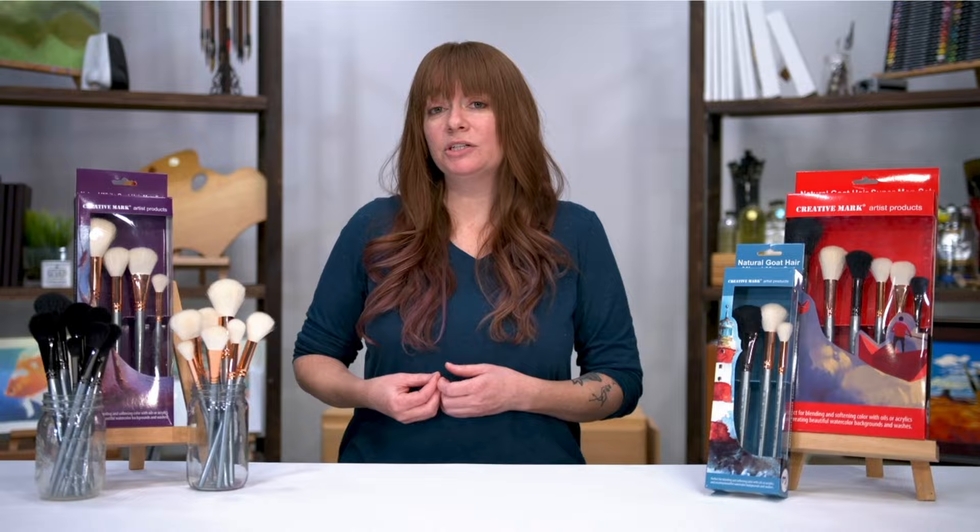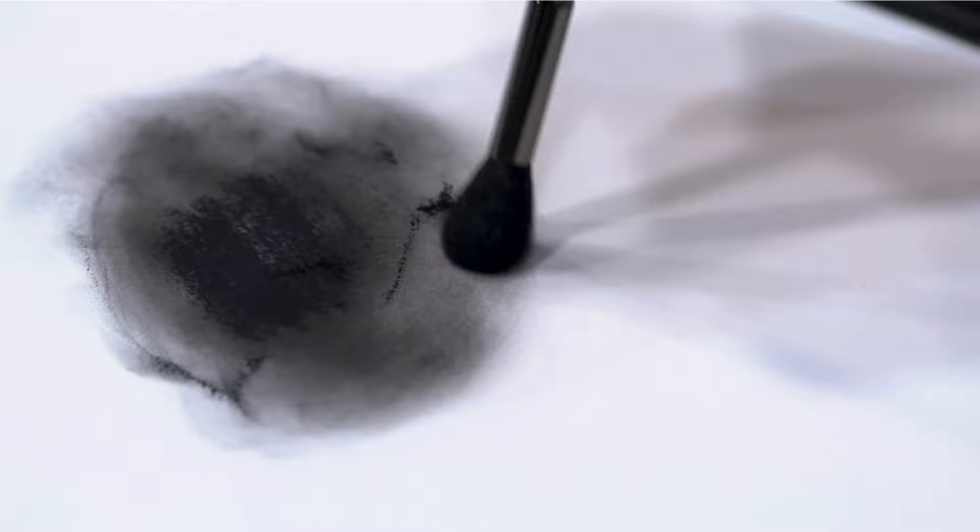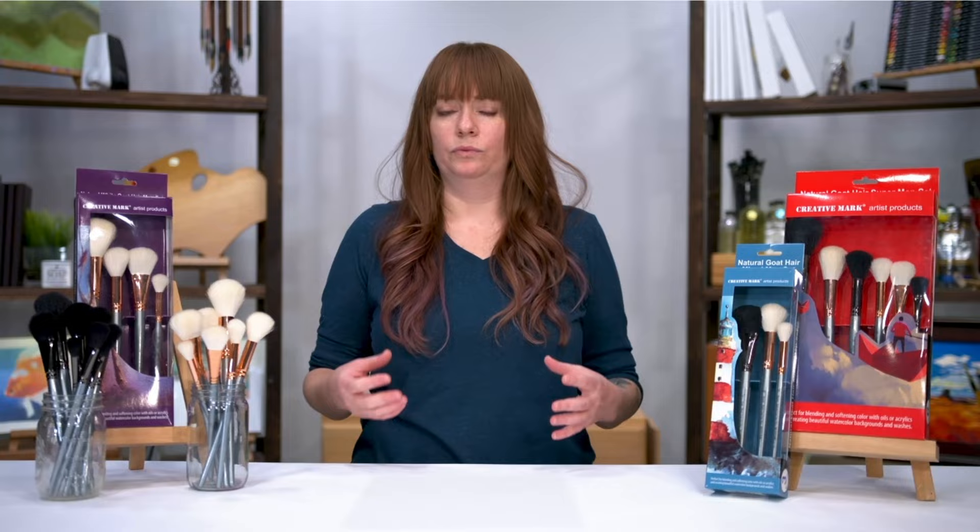Besides watercolor, you can actually use these brushes for all types of media. They are great for pastels or dry media. When you're using these for oils and acrylics, you can actually blend and transition between colors really beautifully, and even if you're painting an object and you want to push those edges back into space and kind of blur them out a little, this is an incredible tool to do so.